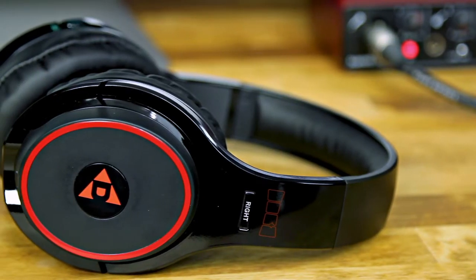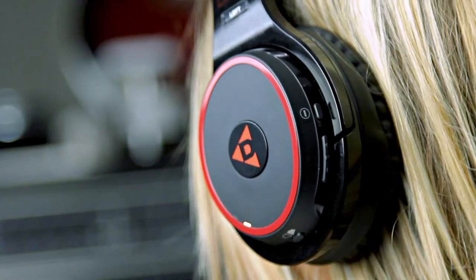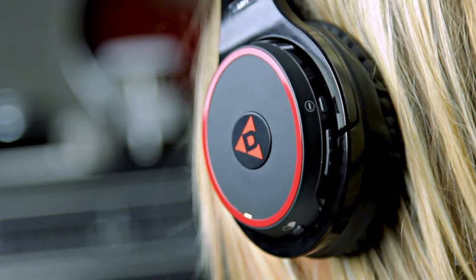Hey everyone, this is Josh with SKA. Today we're checking out the Helix wireless headphones from Dillinger Labs. These have superb sound quality with a great low frequency response with no distortion whatsoever, even at loud volumes, and a really nice, smooth high-end presence.